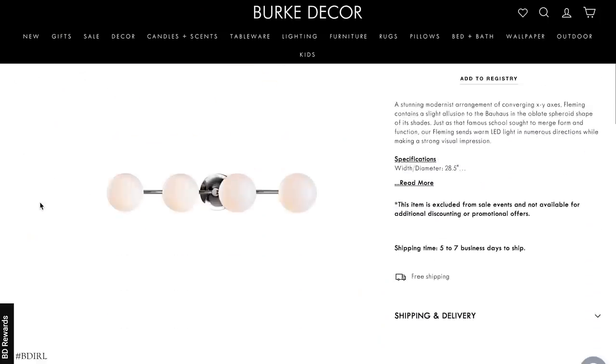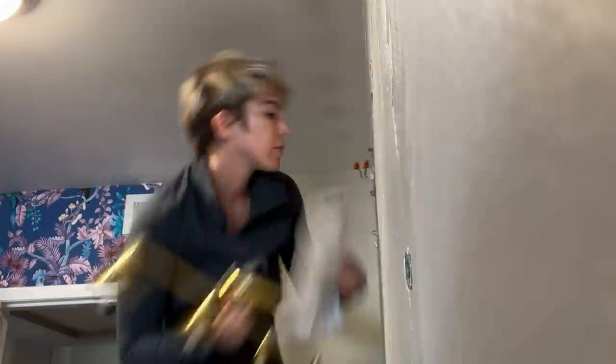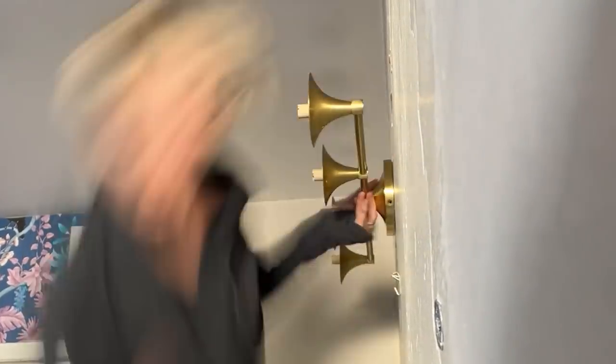So remember how I said to do all the wallpaper before you put your fixtures in? I don't know that I have that time now that I know how much wallpaper I'm missing. So I think I'm going to put in at least the lights and the cabinets so we can still use the bathroom. I am about to install this new vanity light, which I'm so excited about. It's very Hollywood luxe. Luxe jungle is what I discovered this room is going to look like.